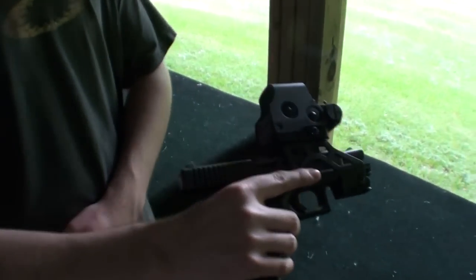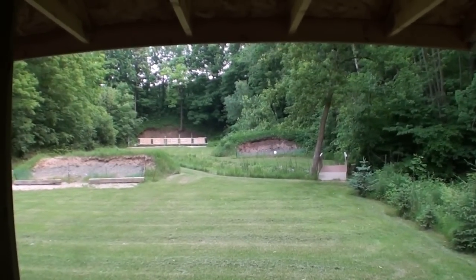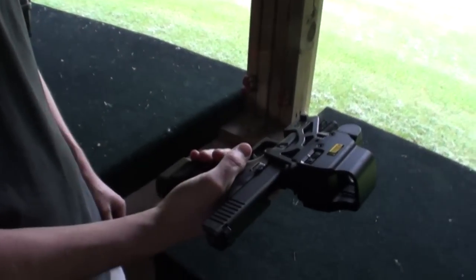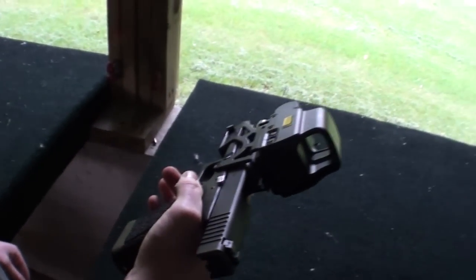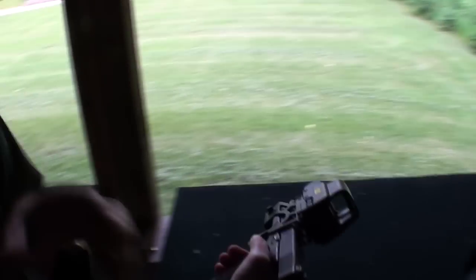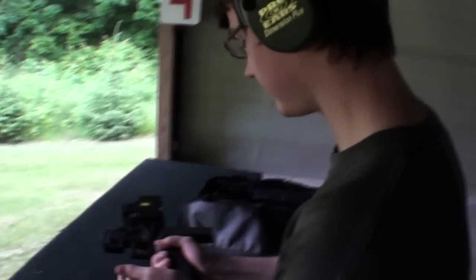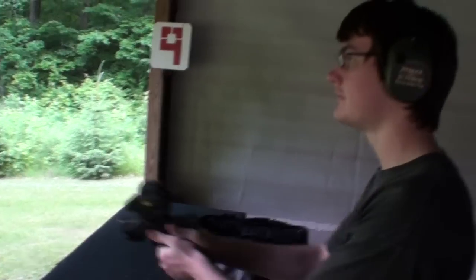Just mounted that onto the Glock 22 .40 caliber and took one shot at 50 yards at the 10-inch plate, and it was a hit. So we don't have to dial it in, probably. I'll introduce you to my son Eugene — he's all warmed up from Action Pistol two nights ago. Go ahead, Eugene, and see if you can hit that plate at 50 yards.